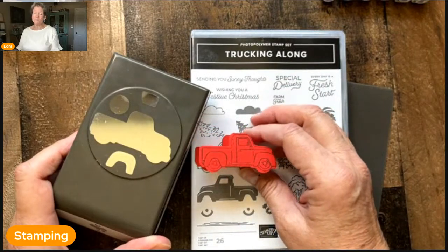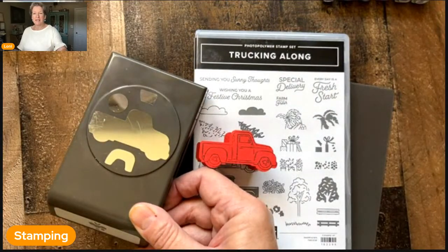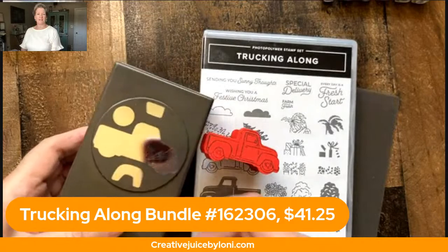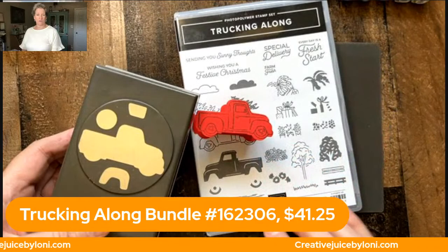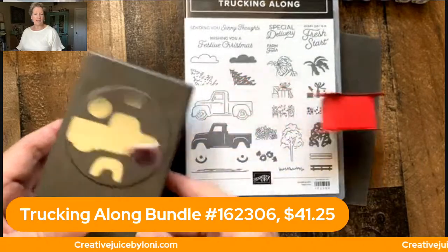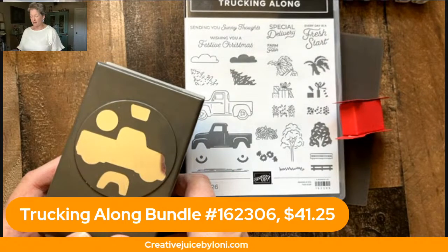I don't know how long it will last. I believe it will be coming back, so if you miss it you'll still be able to get it. This is where you can order it, and the bundle includes this punch and the photopolymer stamps that go with it. You can get that at creativejuicebylonnie.com.